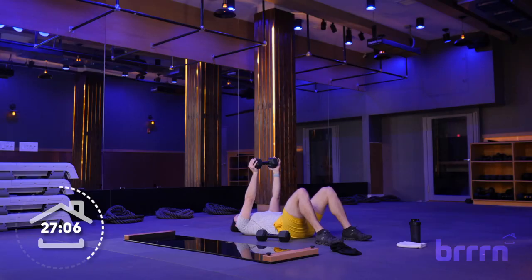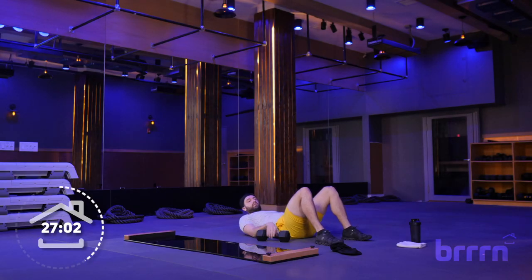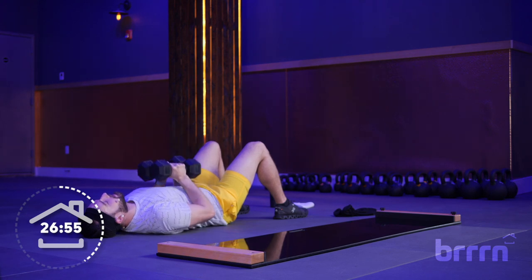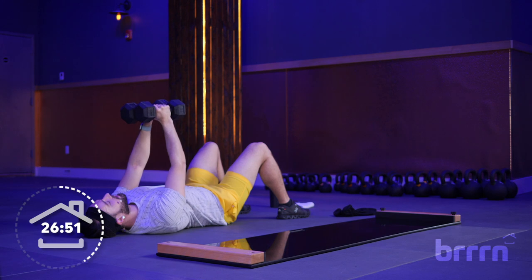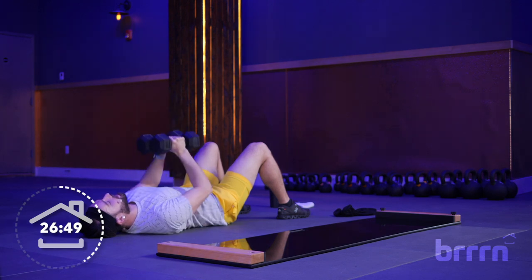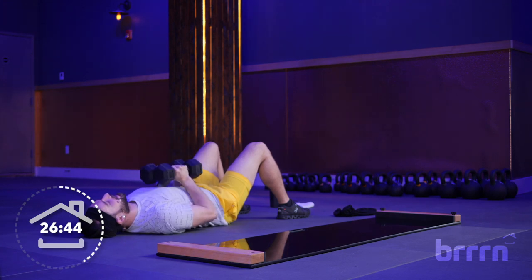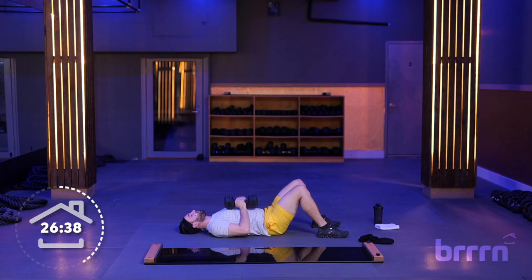The close press is coming your way — once again, a one-and-a-half rep. Press those weights together, go down all the way, up halfway, down, and full. These will really get you good, especially if you're staying true to pressing those weights together as if you could turn them into one thing.